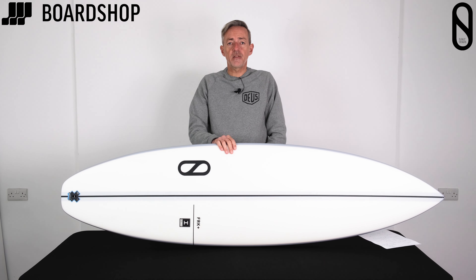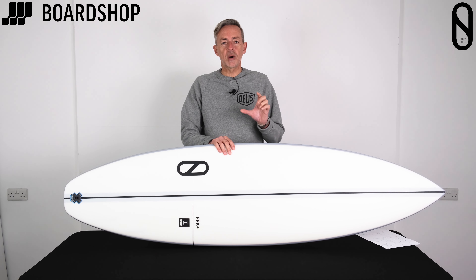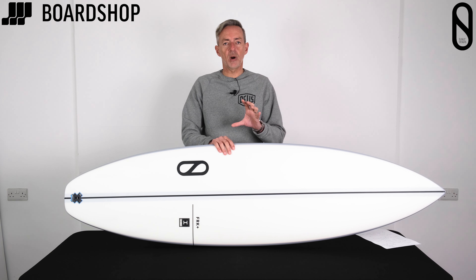You'll be familiar with the FRK of course — a largely unobtainable, unsurfable shortboard for most people: too low in volume, too high performance.